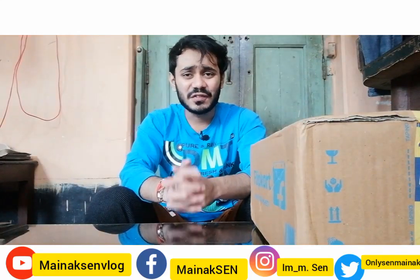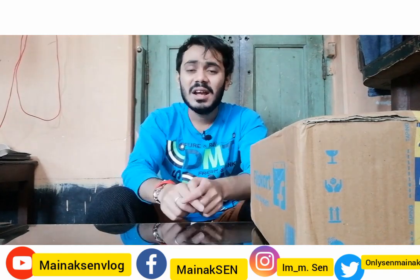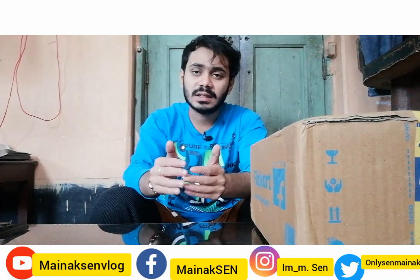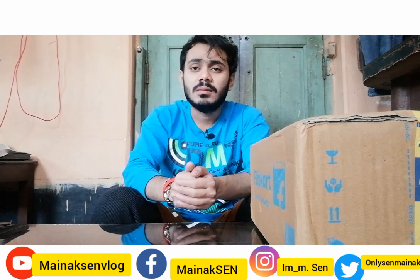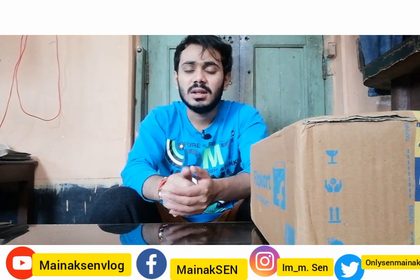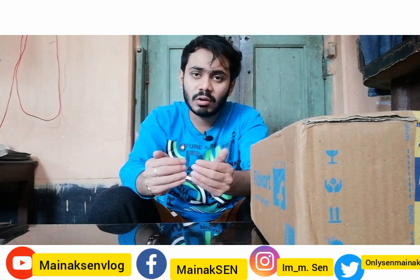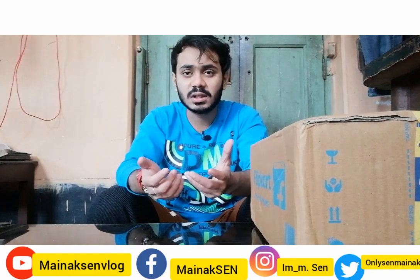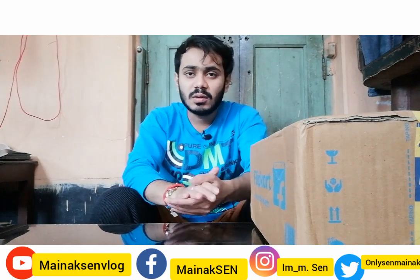Hey everyone, welcome to my channel Mohi Naxan Vlog with another unboxing video. Happy New Year! This is my first video of the new year. Please subscribe to my channel.